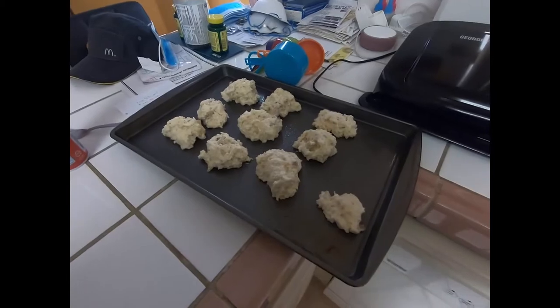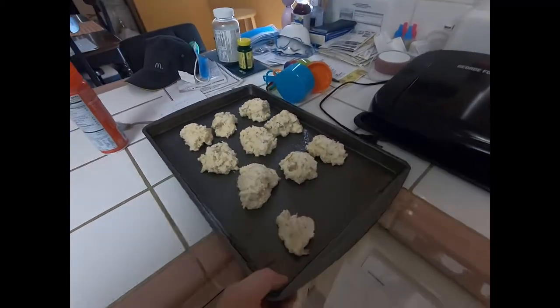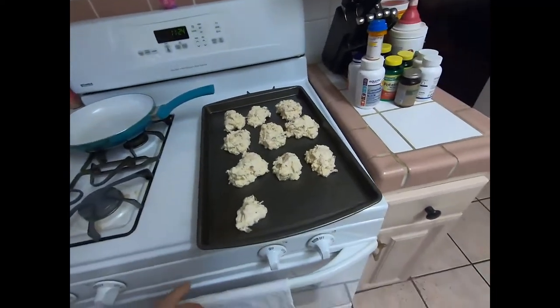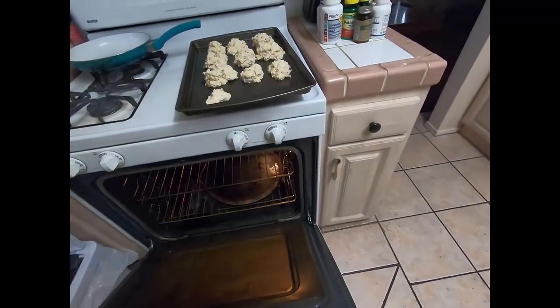If they don't look pretty or anything like that, just scoop it up. We're gonna put it in the oven — it's at 425 — and we're gonna put these in for about 15 to 20 minutes.